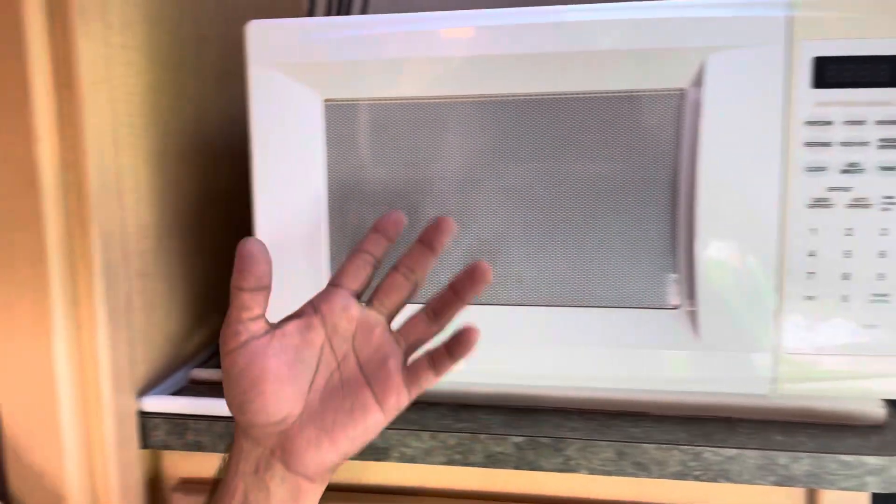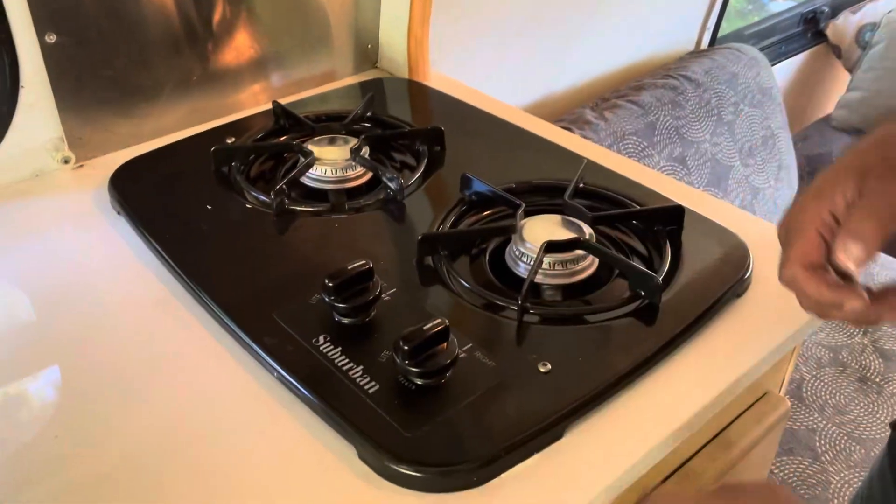I'm gonna take you through some of the appliances. You got your microwave right here — super simple, you got to be plugged in to use it. Right here we got our stove. I actually didn't bring a lighter.